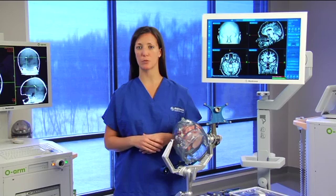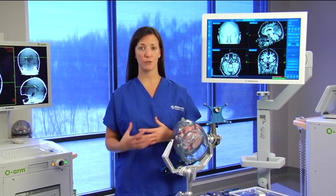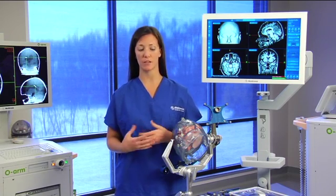I'm going to walk you through doing a biopsy procedure using Navigus. The first step in a biopsy procedure is we want to set a surgical plan.